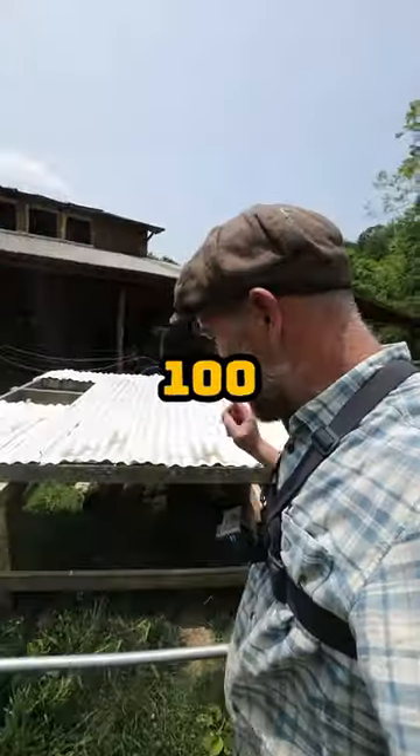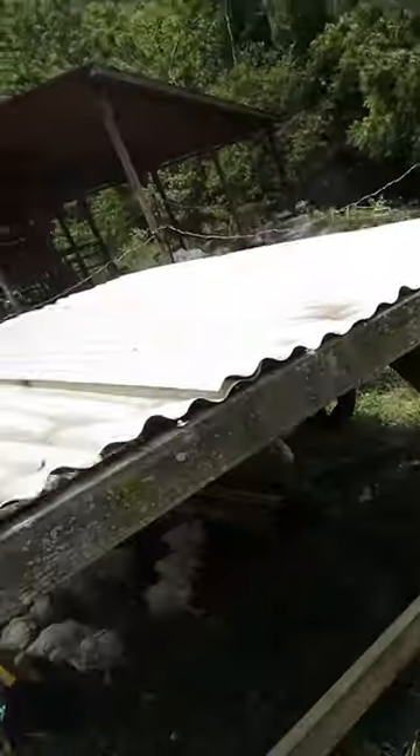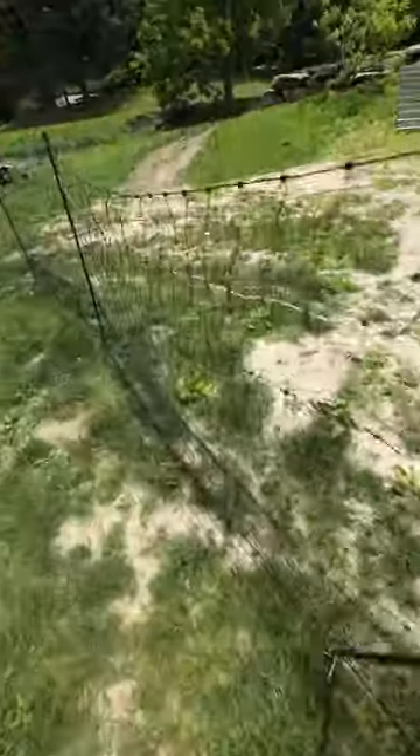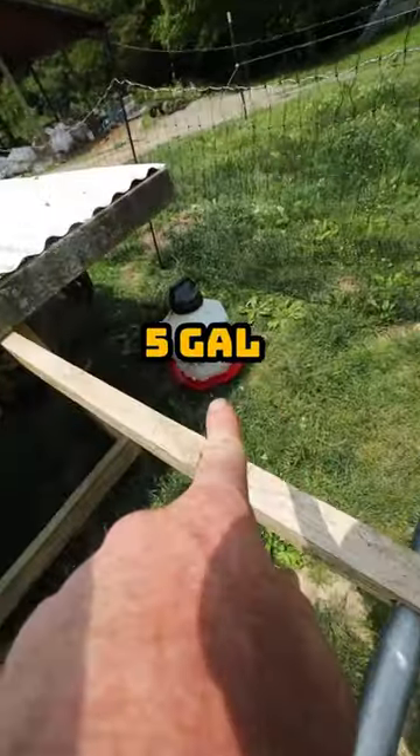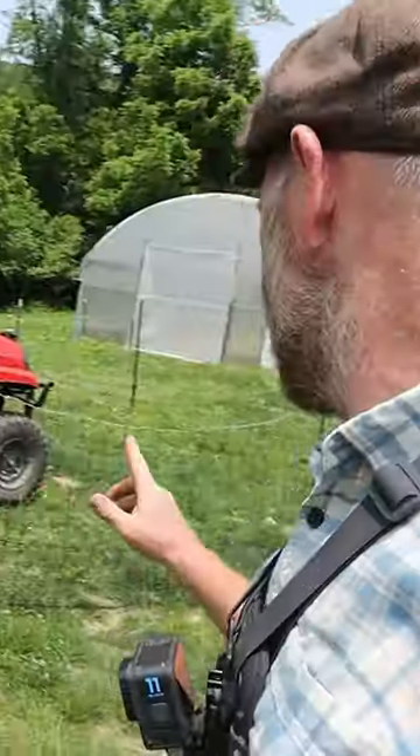An easy way to raise 100 meat chickens: my meat shade, which is basically an 8x8 roof on wheels, Premier One poultry net, five-gallon water over here, five-gallon water over there, two trough feeders. Move this shade to a new spot every day, move the net every three days, and there you have it.